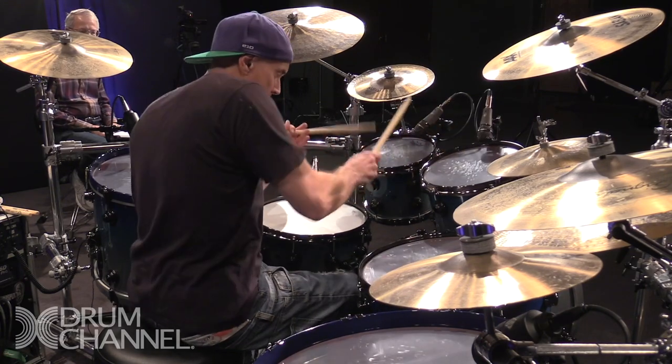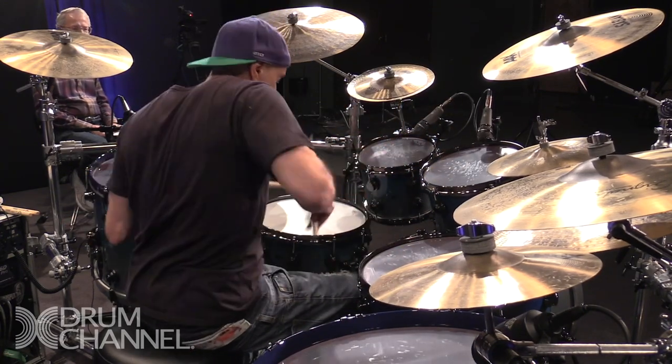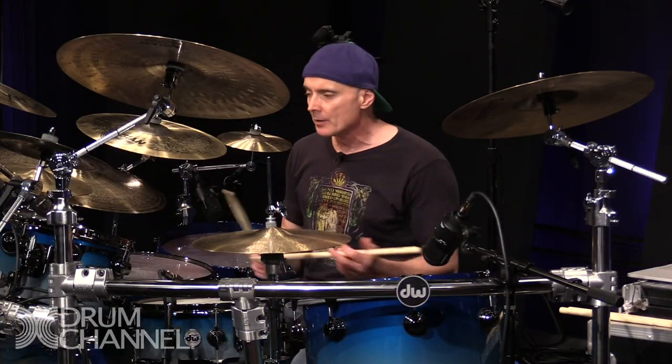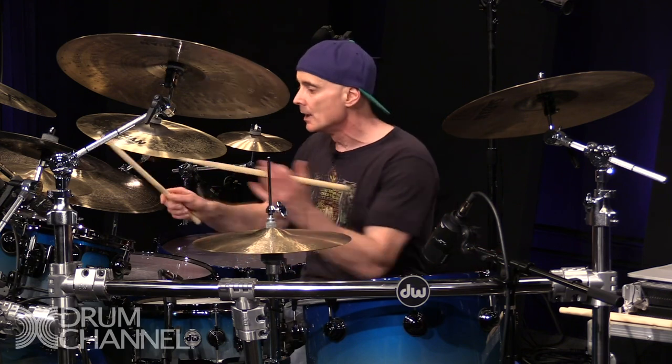There's no fingers there at all. So just work on different combinations of patterns, even going clockwise, anti-clockwise, around toms.